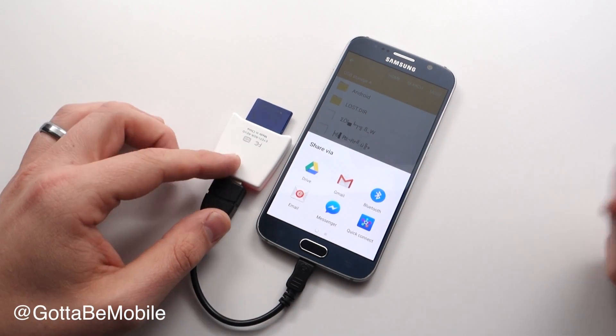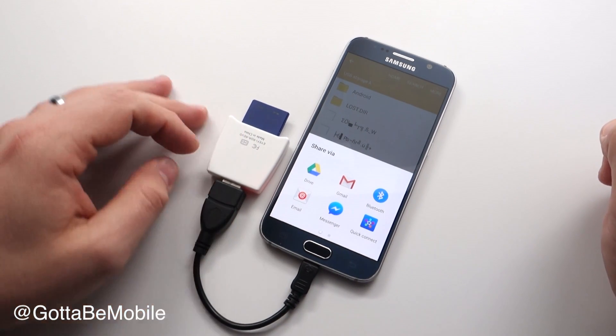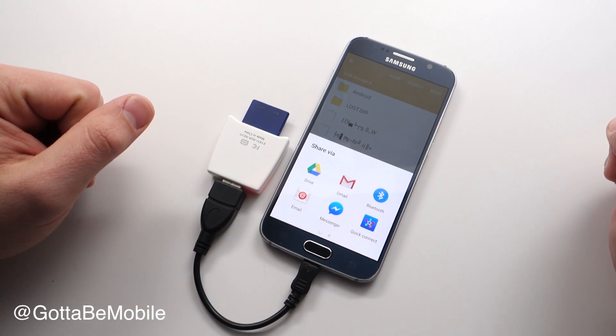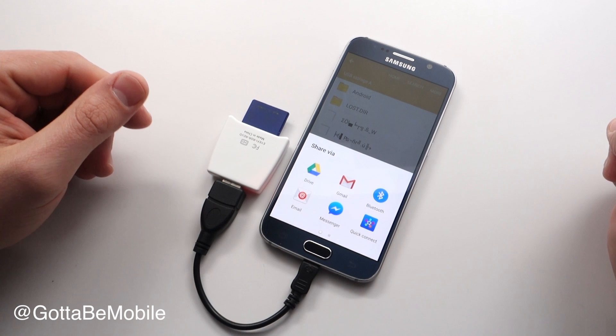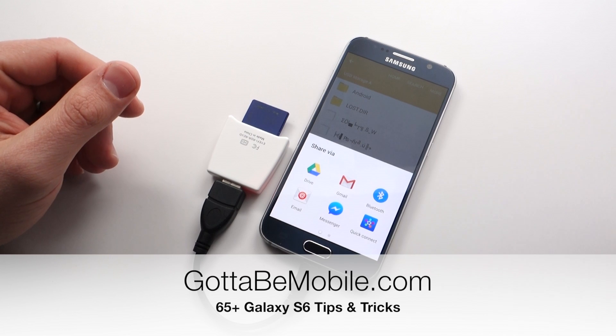And that's all there is to doing that. You can also use that to back up — if you want to store a bunch of photos on Google Drive, that way if something happens to your SD card, you're not out of luck. Check out the link in the description below for more Galaxy S6 tips and tricks, and if you found this useful, please hit like and subscribe.